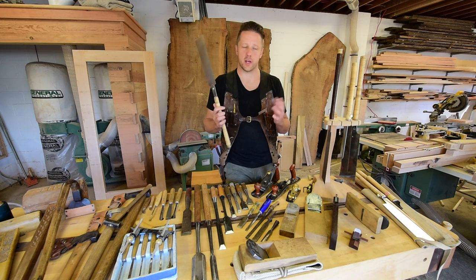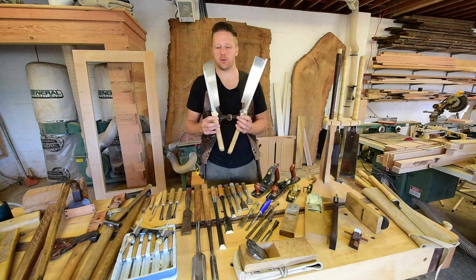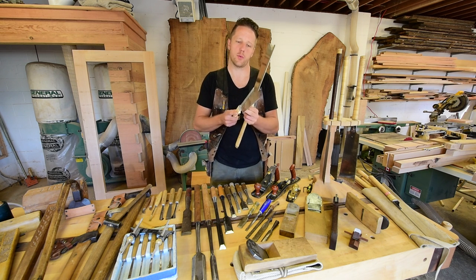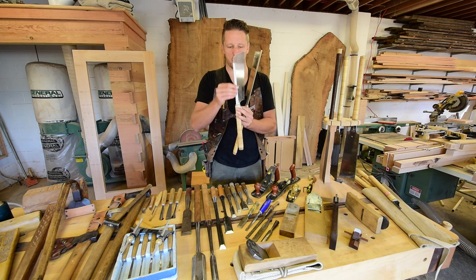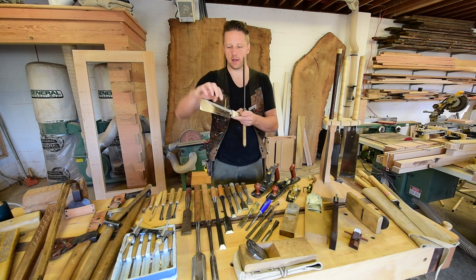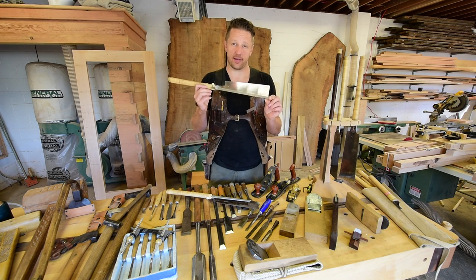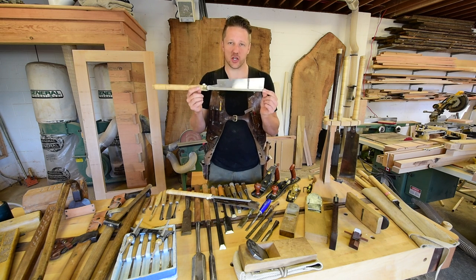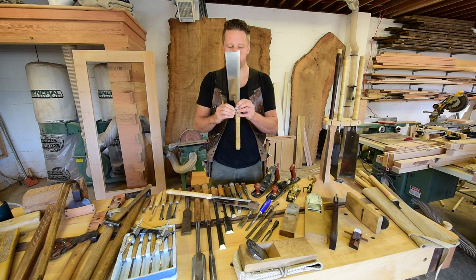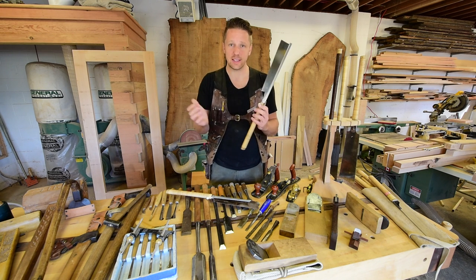Moving on, there are a number of other Japanese-style saws besides the Ryoba. The Dozuki saw would be my next favorite — you can get several different styles. This rip-cut Dozuki is for cutting the rip section of your dovetails, tenons, or any joinery where you're cutting with the grain. The Dozuki has a stiff spine that keeps the blade from bending as you cut, making it a very accurate saw for smaller-scale joinery. This cross-cut Dozuki has a blade about a thirty-second of an inch thick — the teeth are super fine and super sharp and it cuts phenomenally. It also has a replaceable blade: just unscrew this little thumb screw and the blade slips right out.